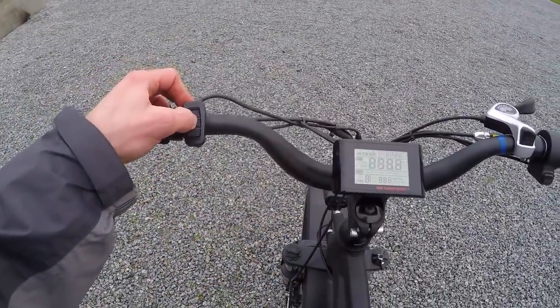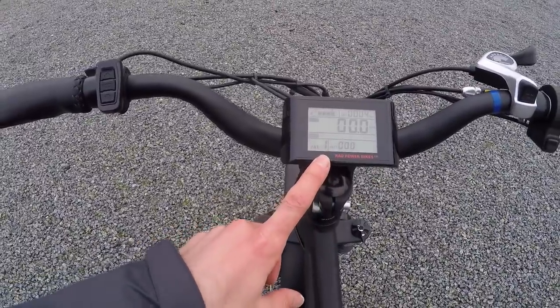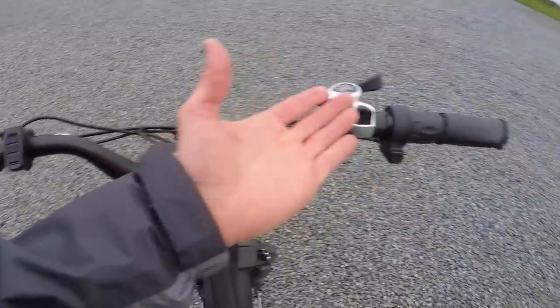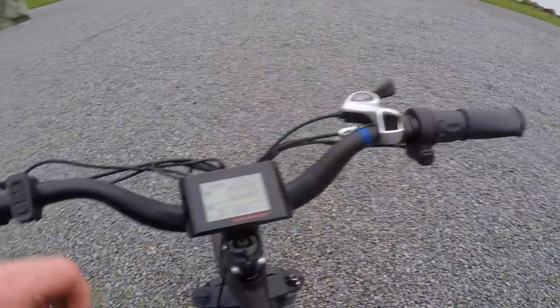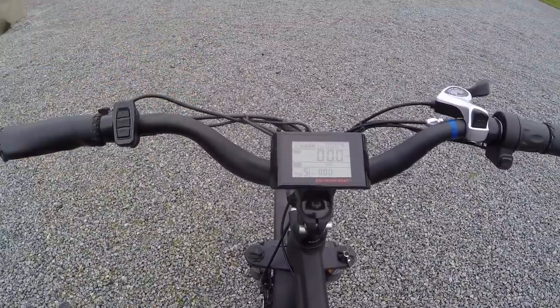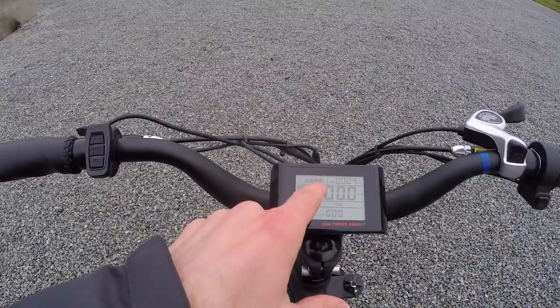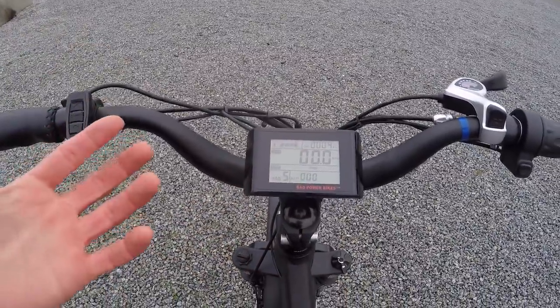To turn it on, you hold the mode button and it starts up in pedal assist level one. You can take it all the way down to zero and just use it like a little scooter, or go up to level five, which is the zippiest but uses the most battery energy.